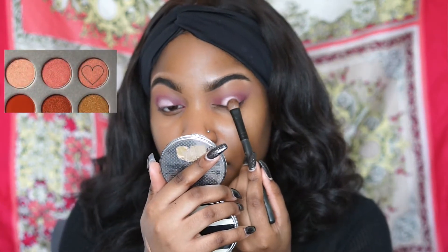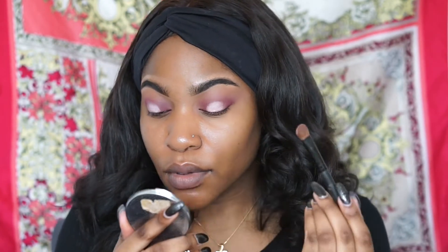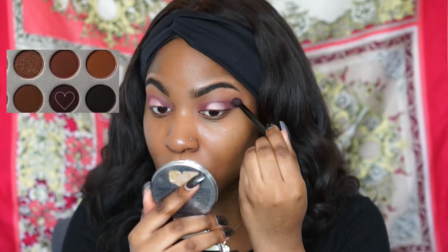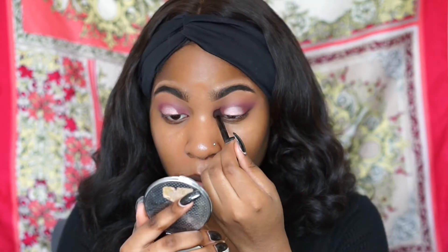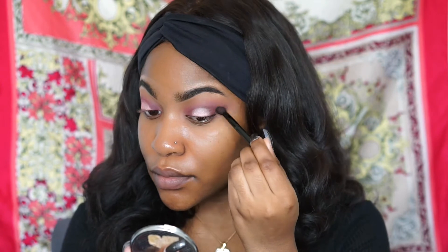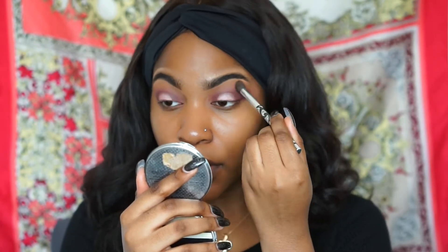On top of that I put the color Little Lady from the Jaclyn Hill palette to create a more rosy gold color. Then back in the Jaclyn Hill palette I used the color Chip to make a dark crease, and I blended that out with the small blending brush. I went back into my Modern Renaissance palette and used Burnt Orange to blend everything out smoothly.